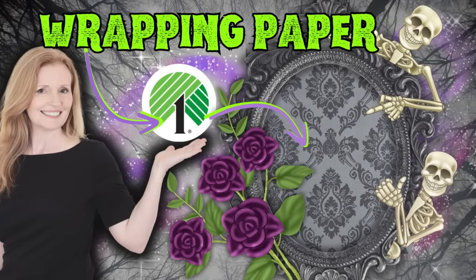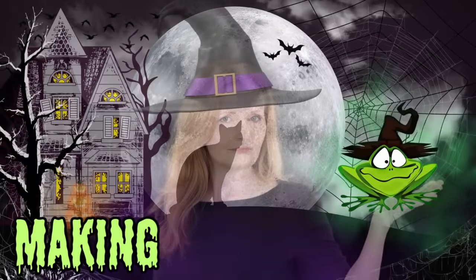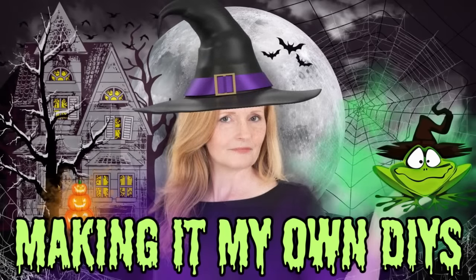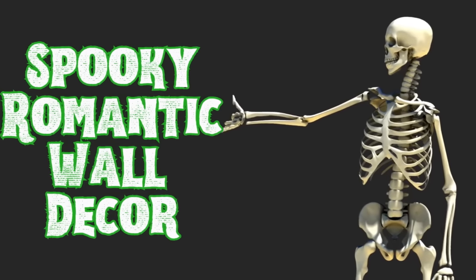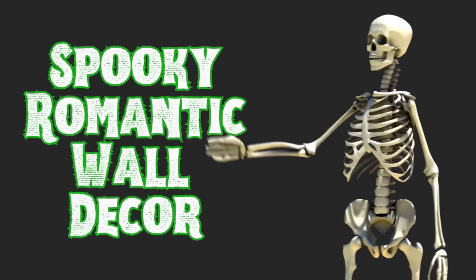This wrapping paper from Dollar Tree has got me inspired. Keep watching. I'm Brandy and this is Making It My Own DIYs. Welcome back. The first project today will be our spooky romantic wall decor.